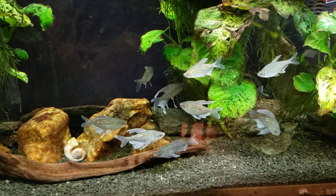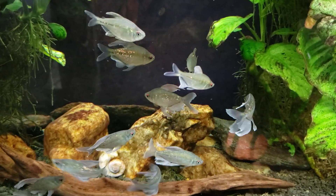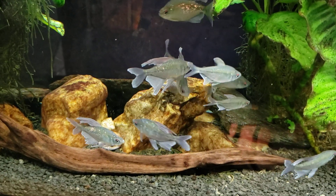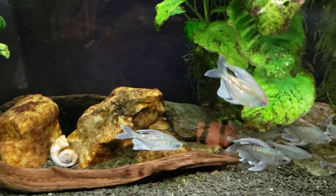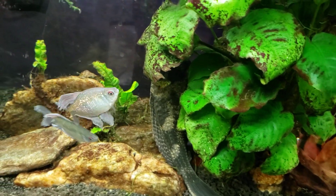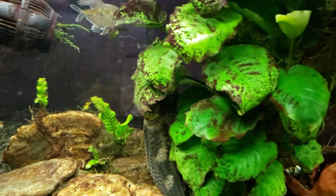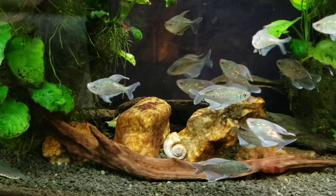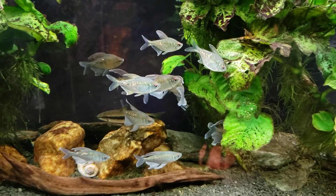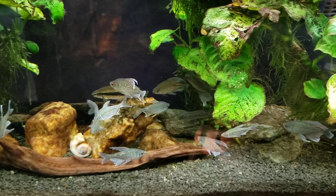In that video, one of my viewers pointed out that they believed the males were the ones with the more flowy and elaborate fins, and the females were the ones with the shorter fins. I wasn't so sure about that — I even suggested a little skepticism on my part and thought perhaps I had purchased some long-fins at one point, because I know I bought two different batches of diamond tetras. They did not all come from one purchase.